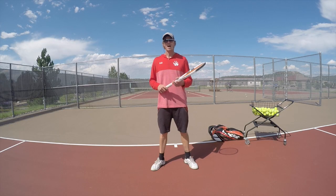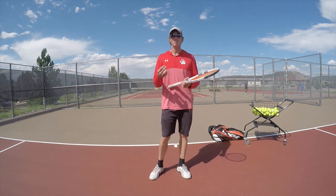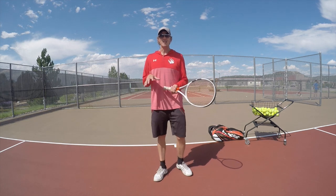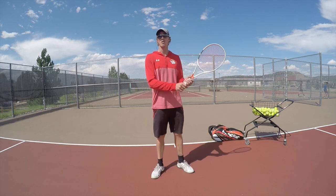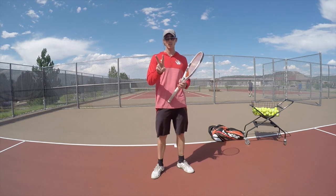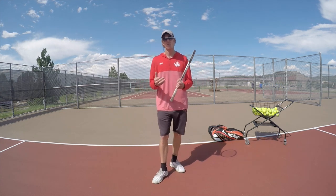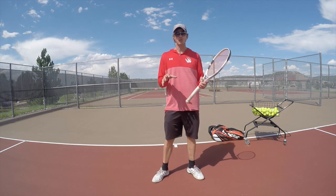Today we're going to talk about how your form impacts the injuries you might be having — specifically with your forearm, your tennis elbow, in your dominant arm. If you're a righty, I've never actually heard of someone having tennis elbow in their non-dominant arm; it's always the dominant arm. So we're going to focus on two strokes that can help alleviate that pain.